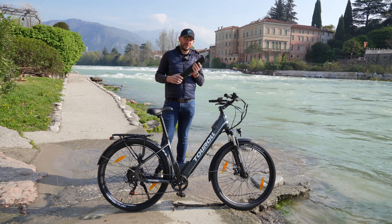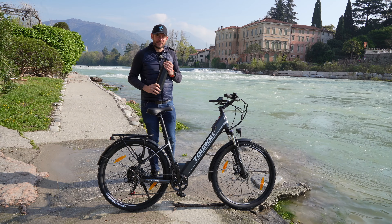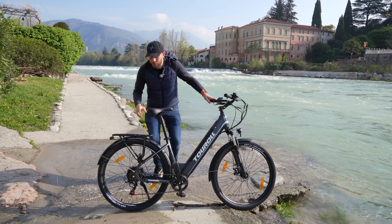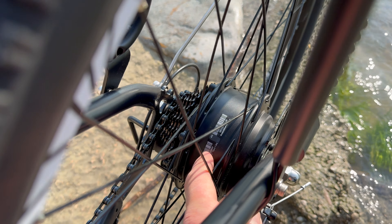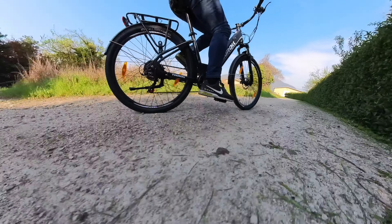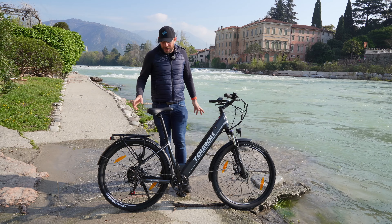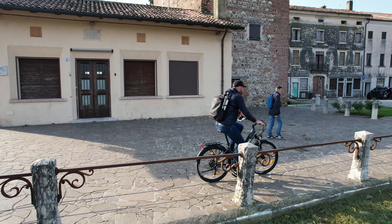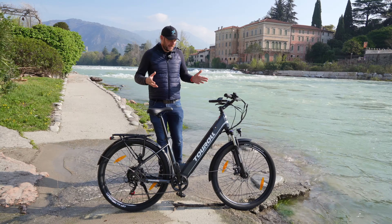Una batteria da 561 Wh, 36 V e 15,6 Ah, abbinata a un motore da 250 W, 36 V e 45 Nm. Un cambio Shimano, testato in quasi tutti i modelli di e-bike di fascia economica: molto fluido, veloce e affidabile nel tempo. Una rapportatura sviluppata più per l'agilità che per andare veloci in piano.